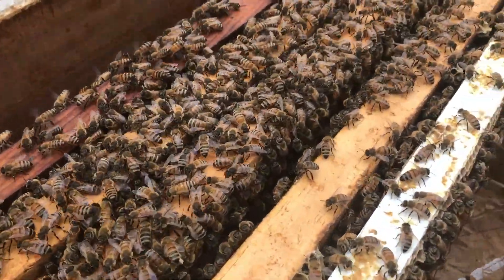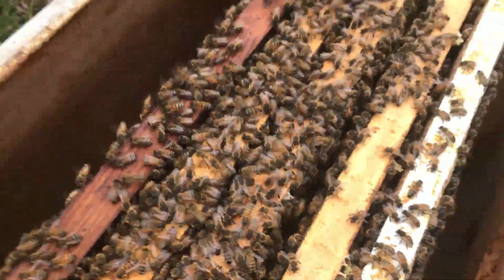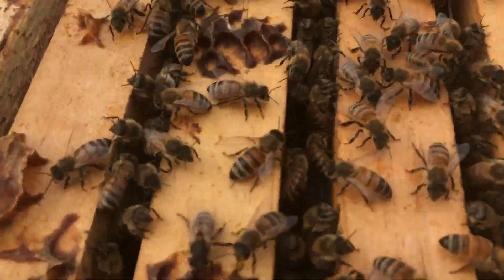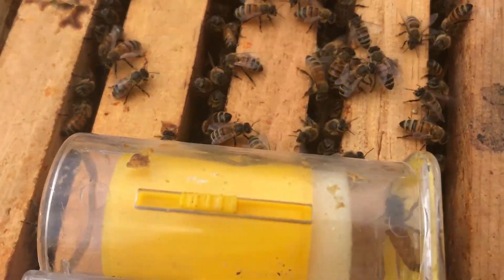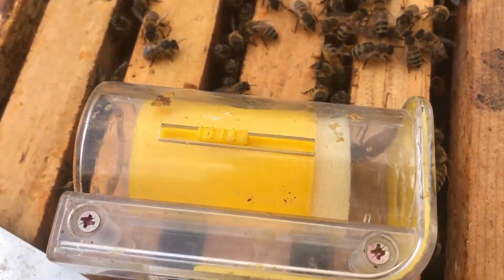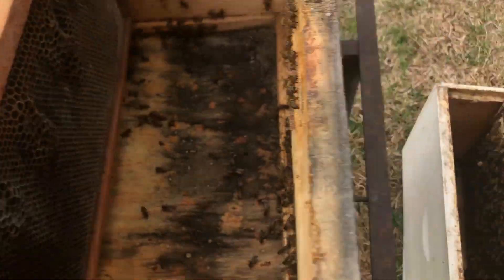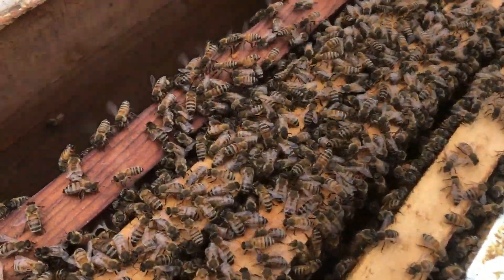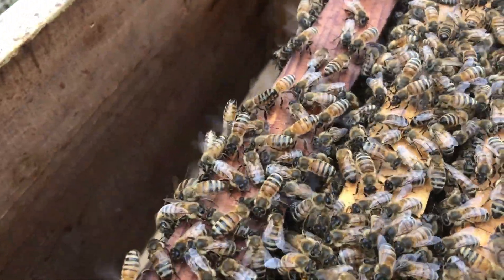Can you hear those? Hear that noise? That lack of noise — that queen in that cage right there, her pheromones are keeping these bees calm. The lack of her pheromones are making these roar.